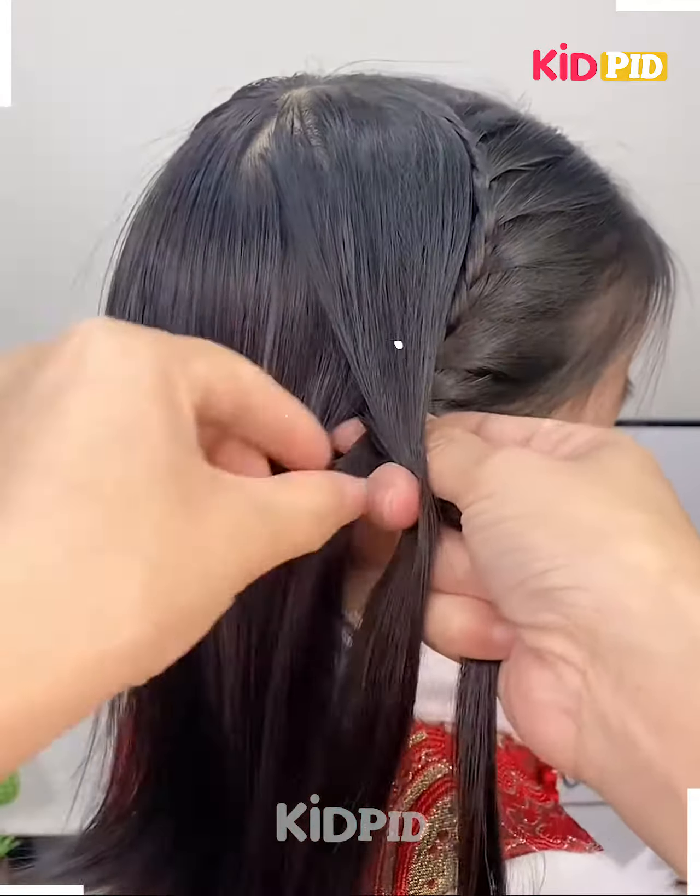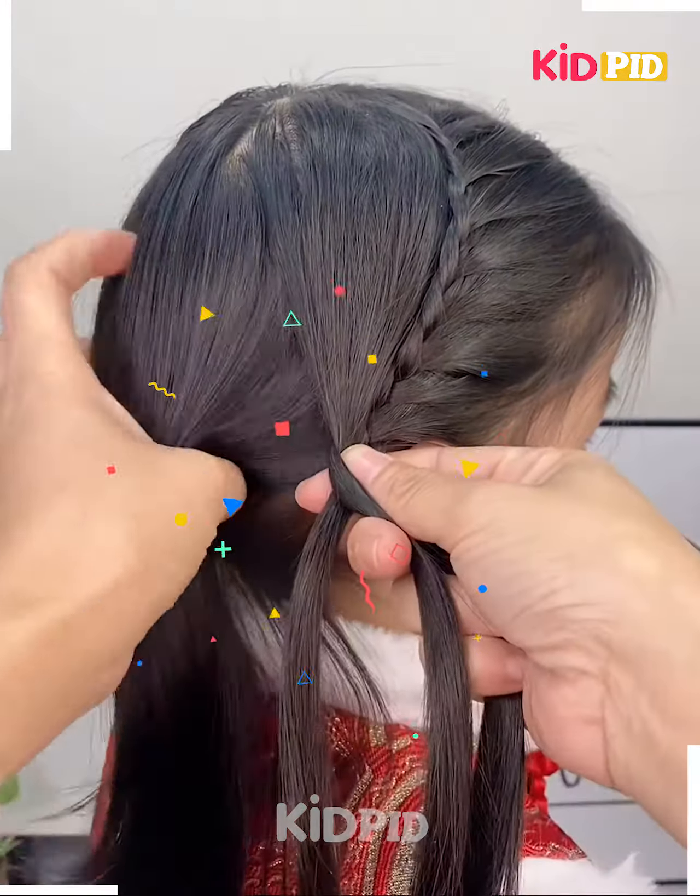As we progress with the braid, include sections of the hair from the right side of the scalp — that is, the side that is facing the face.